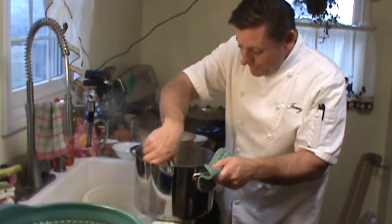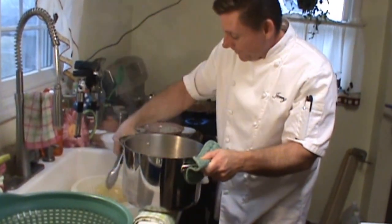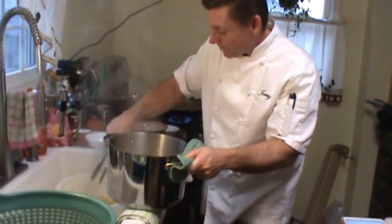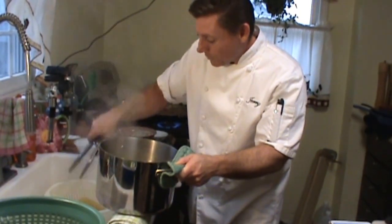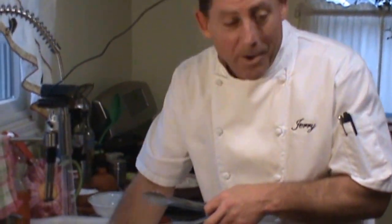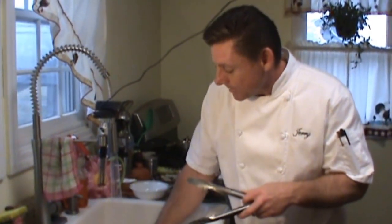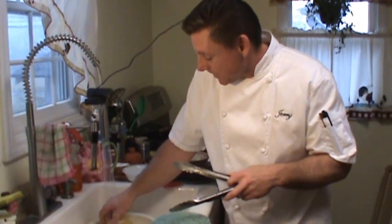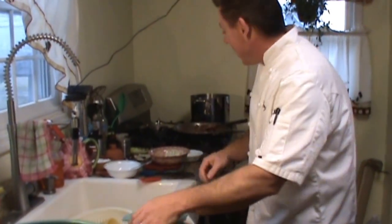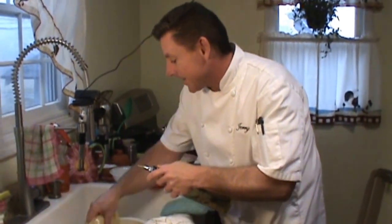I'm just grabbing the lasagna noodles, bringing them out of the water into a strainer in the sink. Nice and gentle, because you don't want to rip and tear them apart and end up with pieces of lasagna noodles. I've been running the pasta under some water for a few minutes just to cool it down and keep it from sticking and get it ready. I'm going to set the water off and add a little bit of oil to it, then toss it, and we'll just let that sit here.